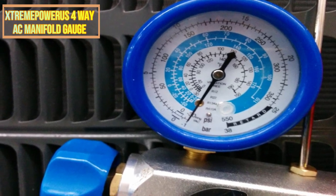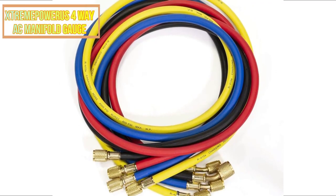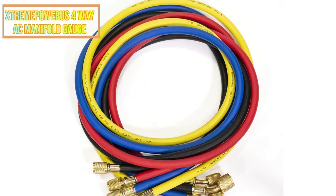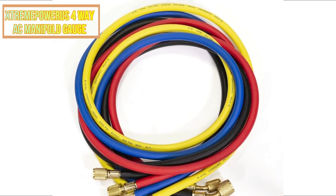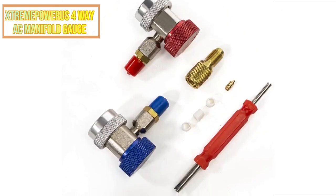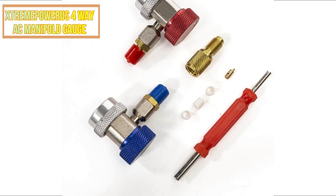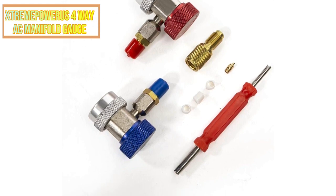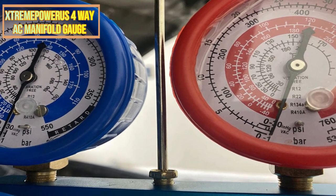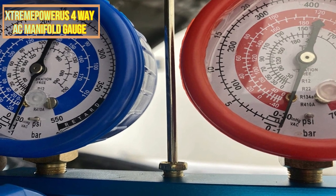It includes four hoses, an oil container with an integrated oil level gauge, and a spill meter. The dimensions of the Xtreme Power S 4-Way AC Manifold Gauge are ideal for any residence. This package includes three 36-inch hoses for quick and easy system diagnosis. It includes gauges for R134A, R12, and R22 manifolds, and can-tap valves make filling the system simple.